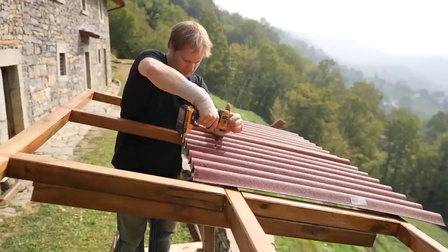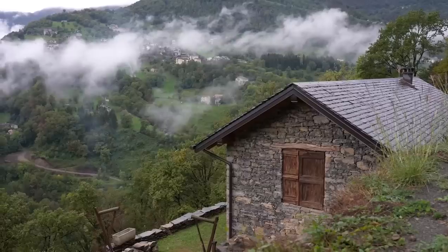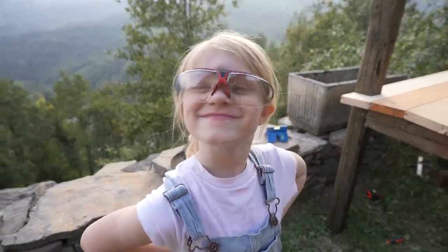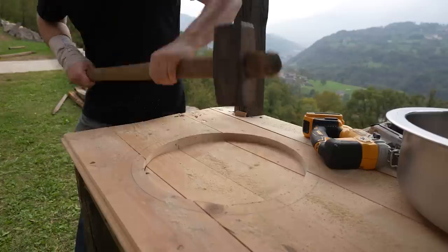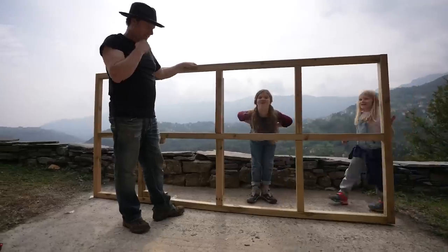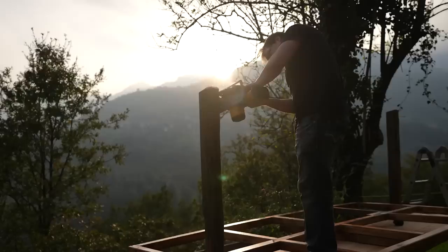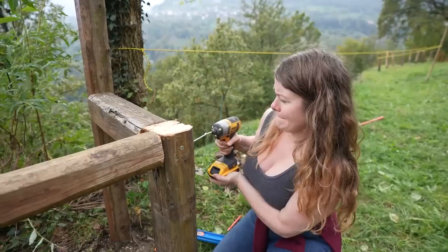Today we are going to build an outdoor kitchen completely off-grid here at our new property in Northern Italy. After taking possession of this old stone house two weeks ago, we quickly realized how crucial it would be to have an outdoor kitchen to keep us fueled during this renovation process. Today we will be using as many old materials as we can, and along the way we'll show you how we're powering all of our tools and cameras completely off-grid.